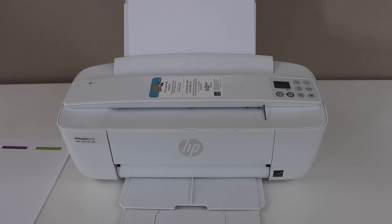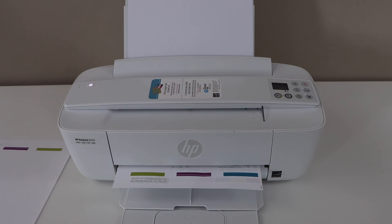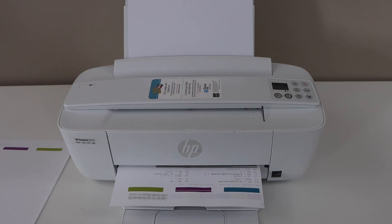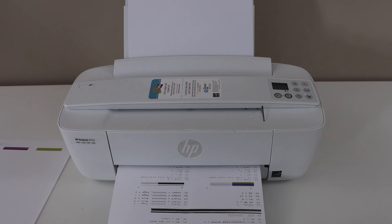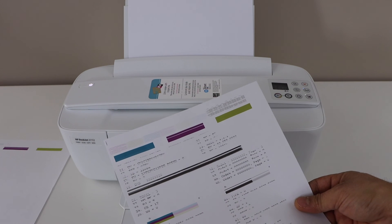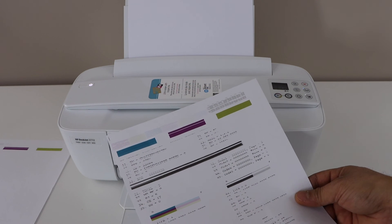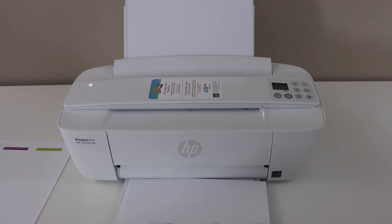After releasing, wait for the printer to print a page. The printer will print a page — that means your printer has been hard reset. That's the page we want to see once we press those buttons. This way we can fix many problems with this printer. Thanks for watching.